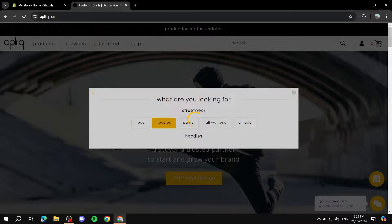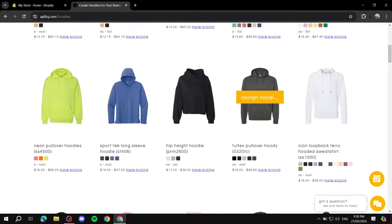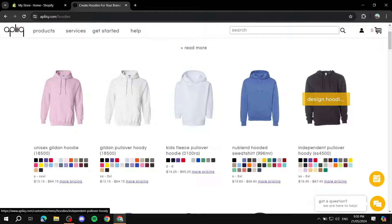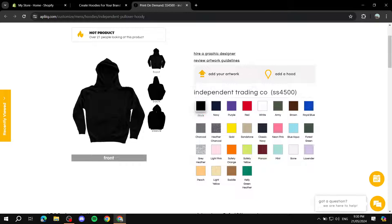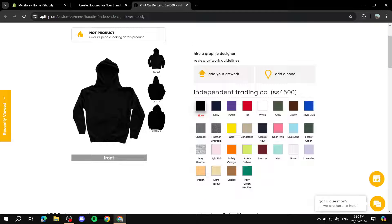For example, let's go to streetwear and select hoodies. Click 'View More' and you'll be able to browse all sorts of hoodies in the menu. Select whichever one you like. I'll go ahead and click 'Design Hoodie.' You can see the price points and the color options it supports. Click 'Design Hoodie' and it takes you to the designing page where you can select colors like navy, black, or whatever you want.